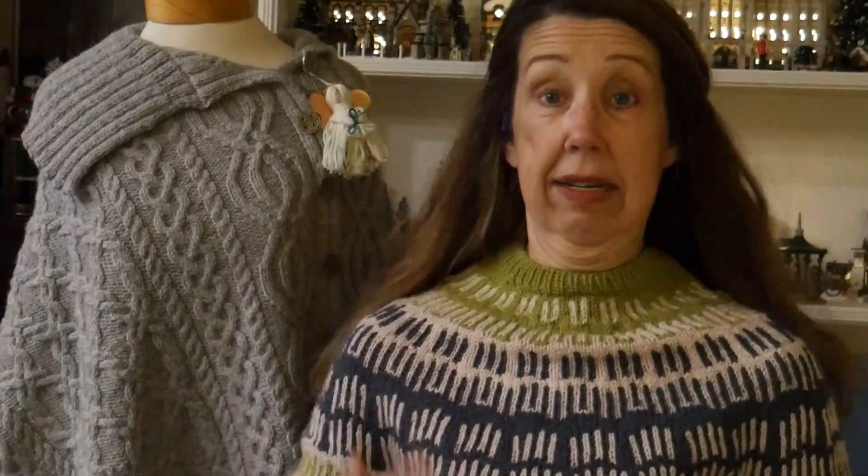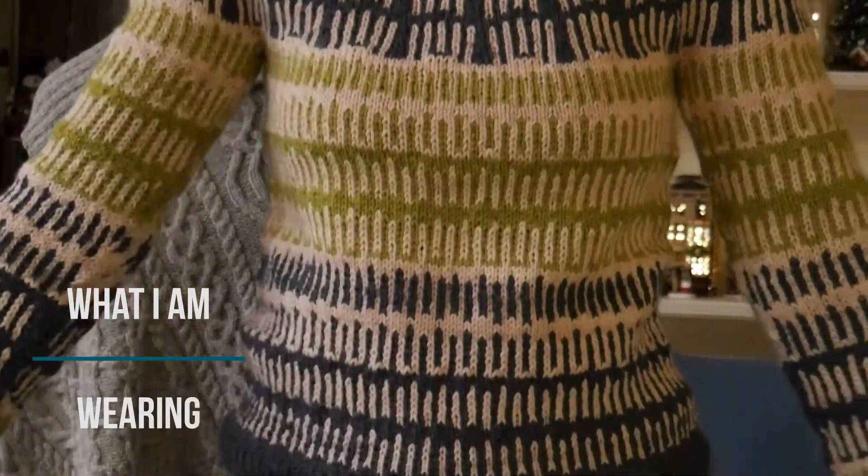Today I'm wearing my Keeping Time sweater. This is a new design that will be released on January 2nd, but just for my listeners and newsletter subscribers, if you go onto my website now, it's on sale for 20% off and the pattern is up. You can get the pattern right now.